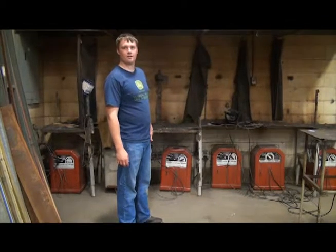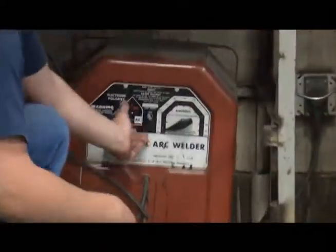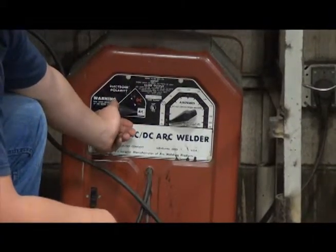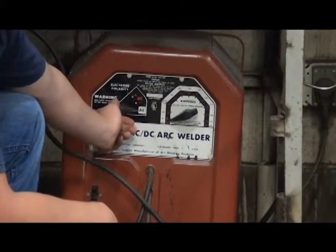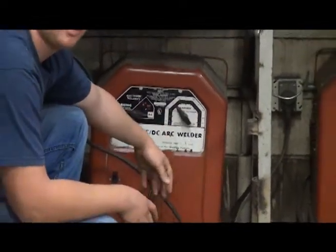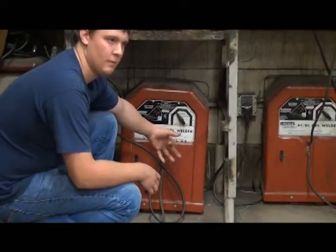This is a Lincoln Electric AC-DC arc welder. Set the setting track for an AC rod — it should be a 60-11 or a 70-18. Then you return it up to 90. You weld with an 8-inch rod, but if you weld small with the 8-inch, you would like to keep it under about 75.